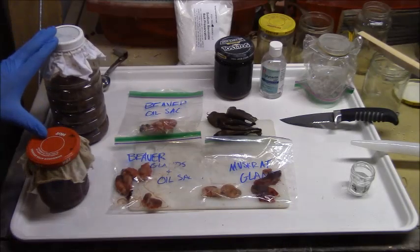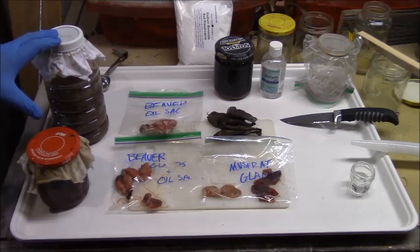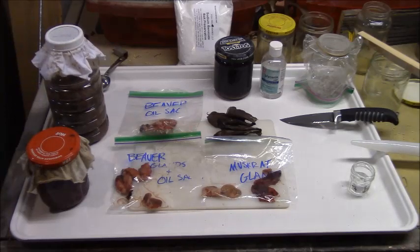The beaver meat and muskrat meat have tainted for about five weeks. I got pretty lucky this year because the fall was really warm in our area. We had a few days that were in the 80s to 85 degrees, so I think I got a pretty decent taint on these and it should work pretty well.